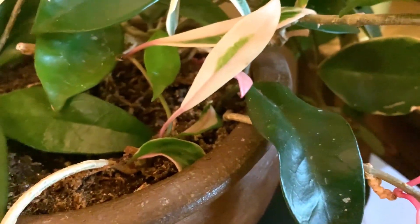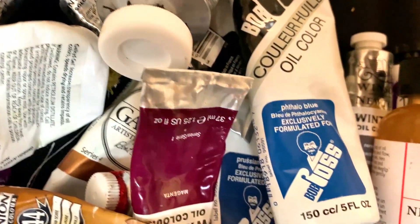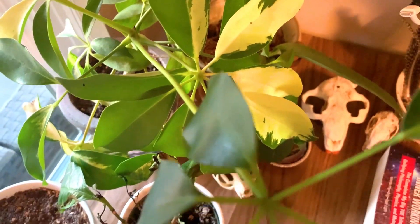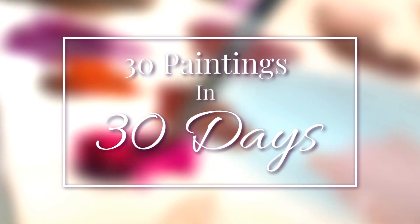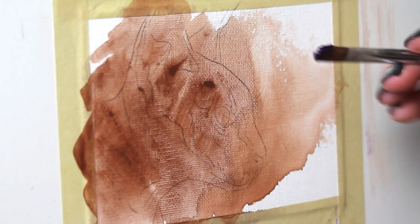Hey artists, welcome to the 21st painting in my 30 paintings in 30 days challenge. We're almost at the end, we're getting there. I'm getting to paint another Sphinx cat today, which I'm very happy about. So what I wanted to talk about today is how I go about preparing for a painting and edging into a little bit of the painting process.